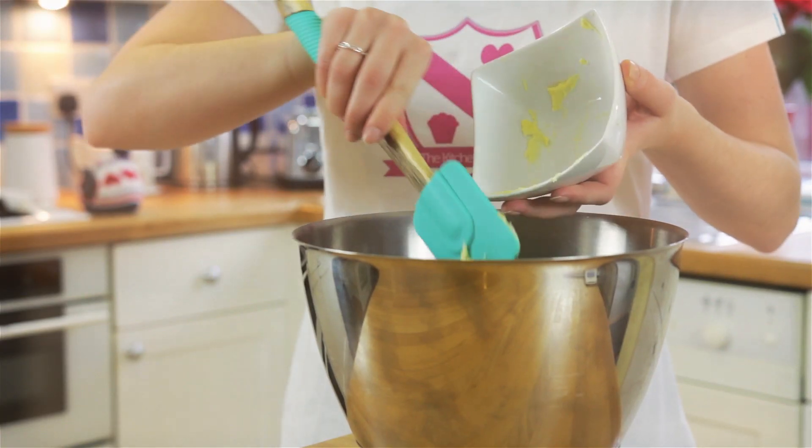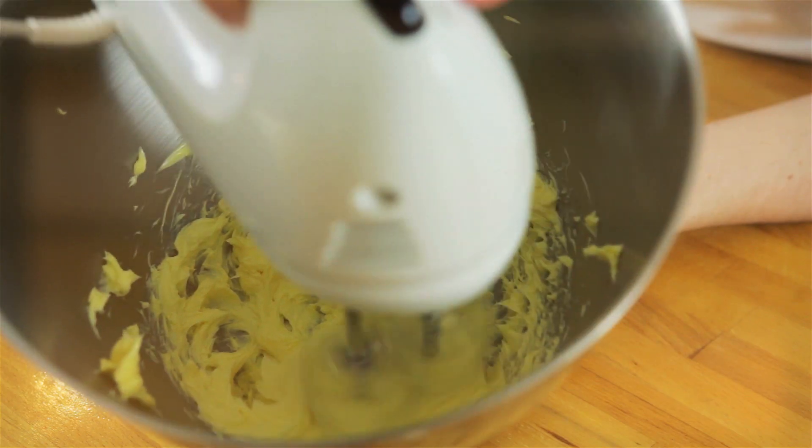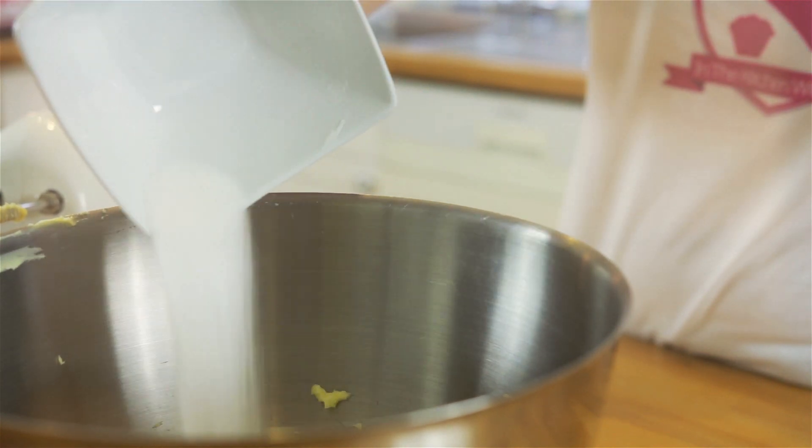Today I'm making marmalade steamed pudding. To start, cream your butter until soft, then add your sugar and mix together until light and fluffy.